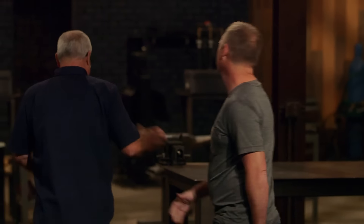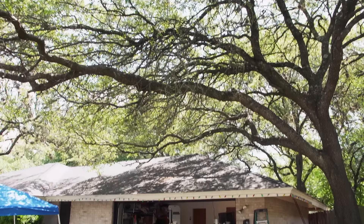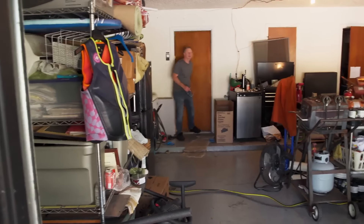I'll bring my A-plus game. I'm back in Austin, Texas, and I have to make Genghis Khan's sword. Let's get to work.